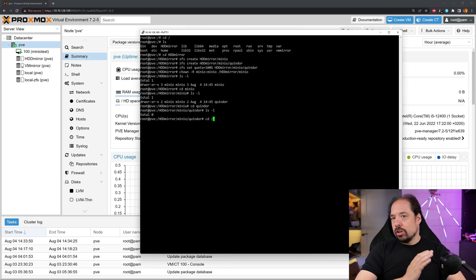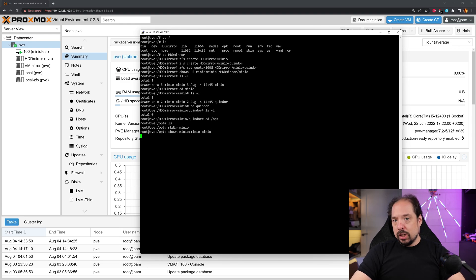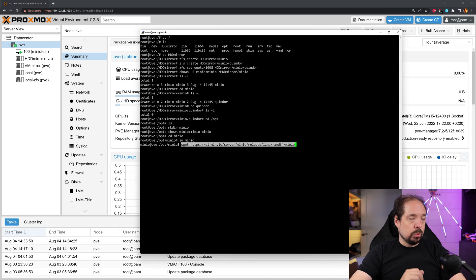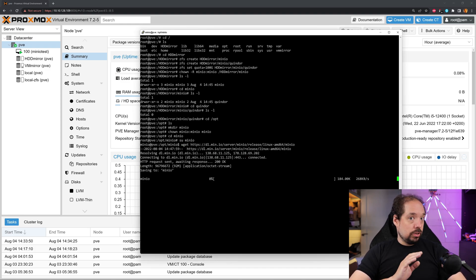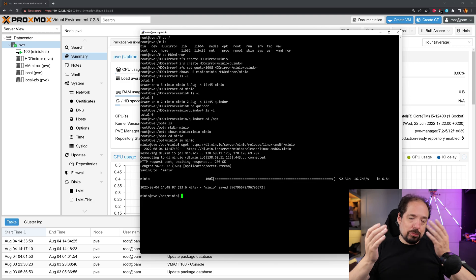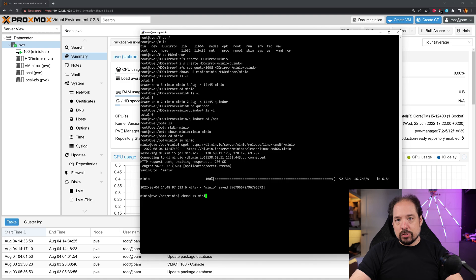Now we have the storage part set up. Let's go to the opt directory, which I generally like to use to install programs on Linux. Let's create a Minio directory, and then give only the Minio user permissions to that directory. Let's go into the directory and assume the user role of Minio — so we basically become the Minio user. Then we get the Minio binary; I'll have that linked in the video description. Once the download is complete using wget, we have to make the executable actually executable, so we do a chmod +x on the downloaded Minio file.